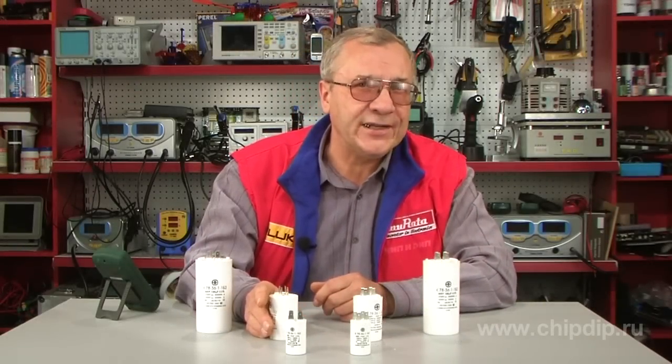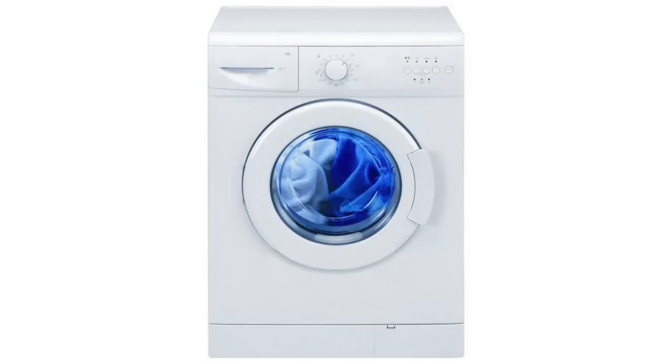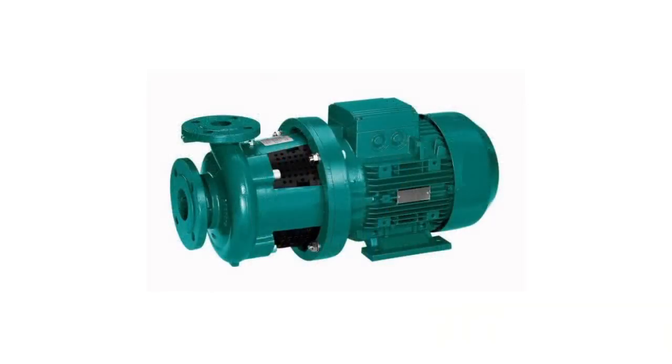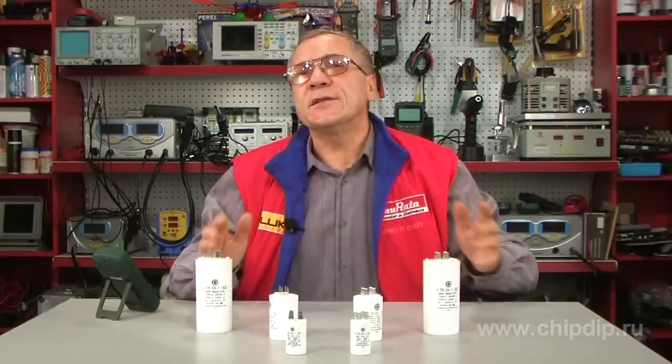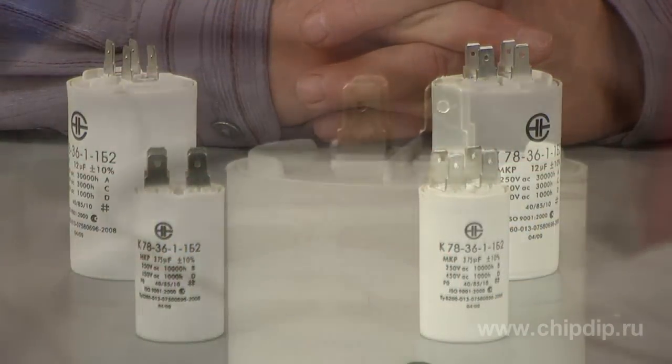K78-36 are used as starting and interfering suppression capacitors in washing machines, dishwashers, various household appliances and pumps. The phase-shifting type can be found in asynchronous electric motors. The capacitors come in cylinder-shaped plastic or metal frames.